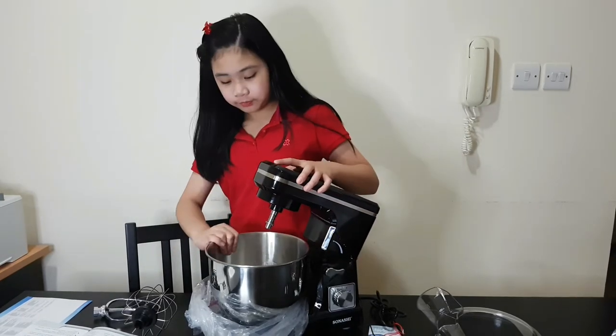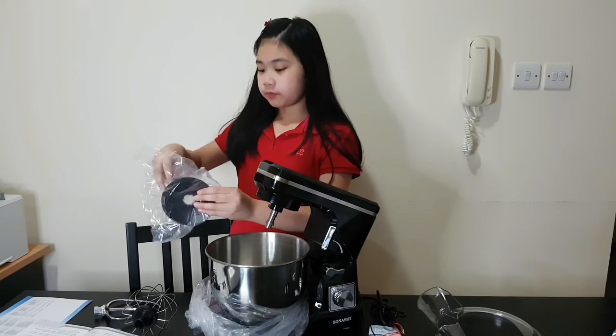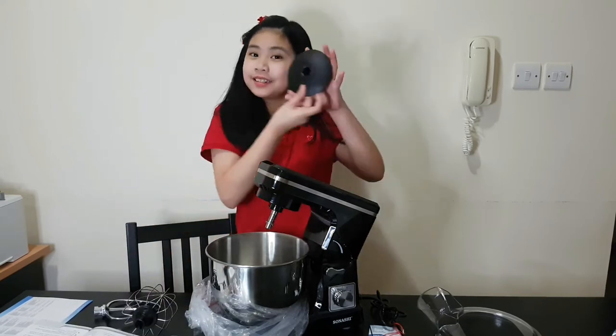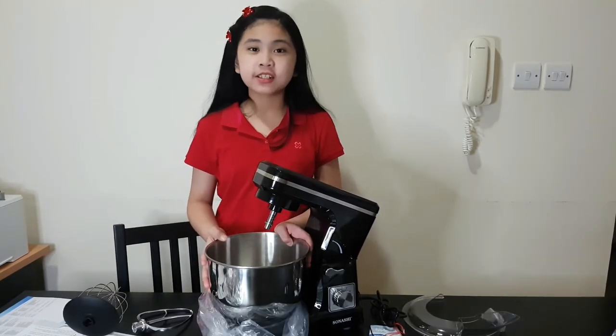Tada! Next, inside the bowl you will have a dust cover. And here is the five-liter stainless steel bowl.